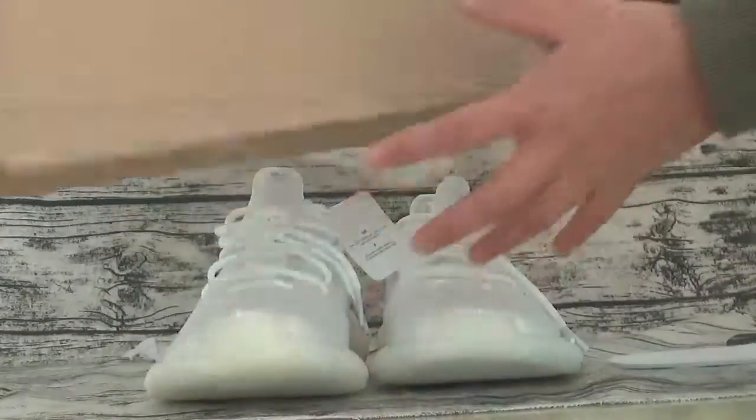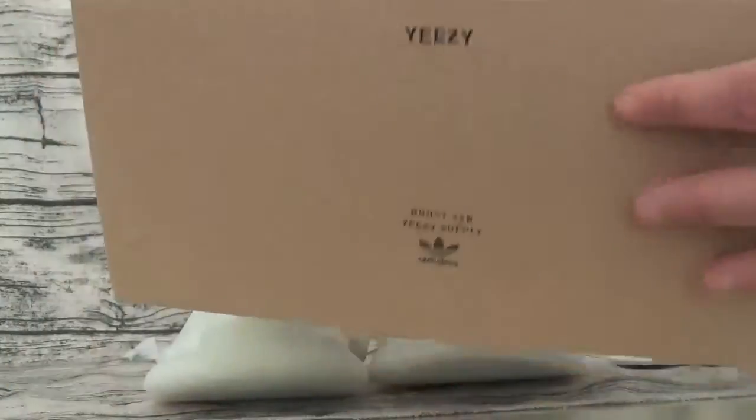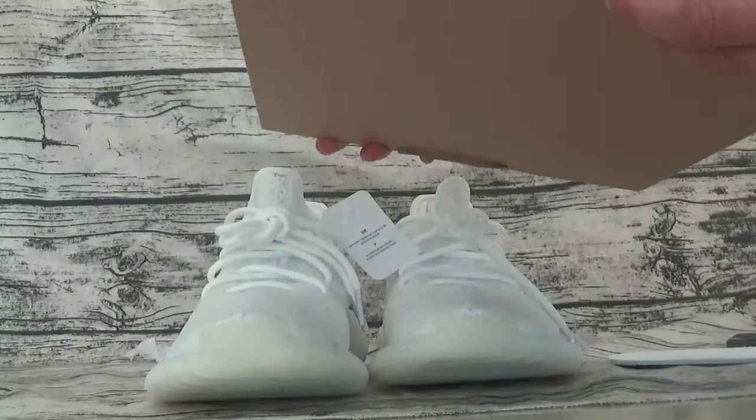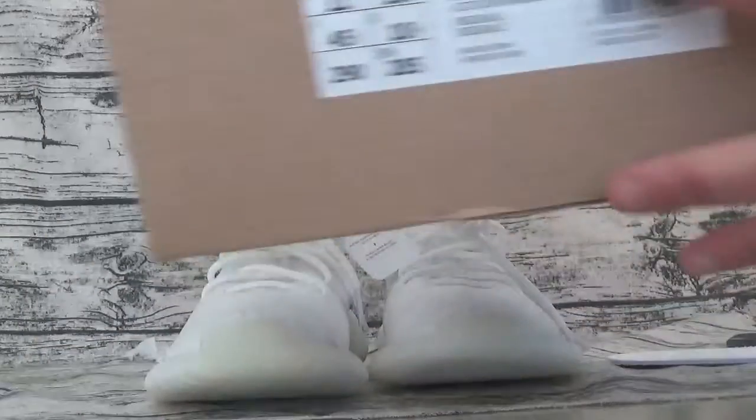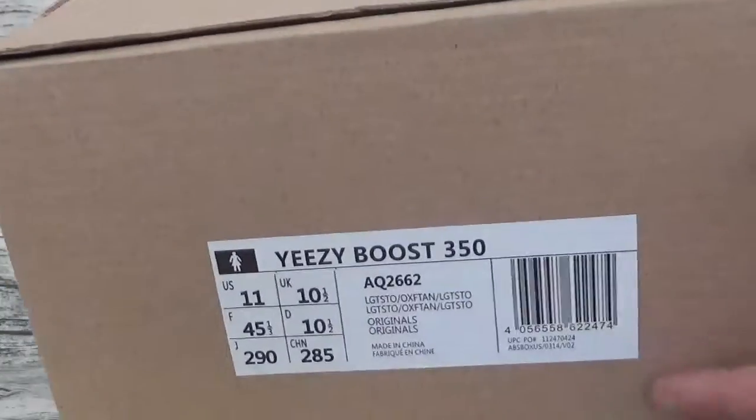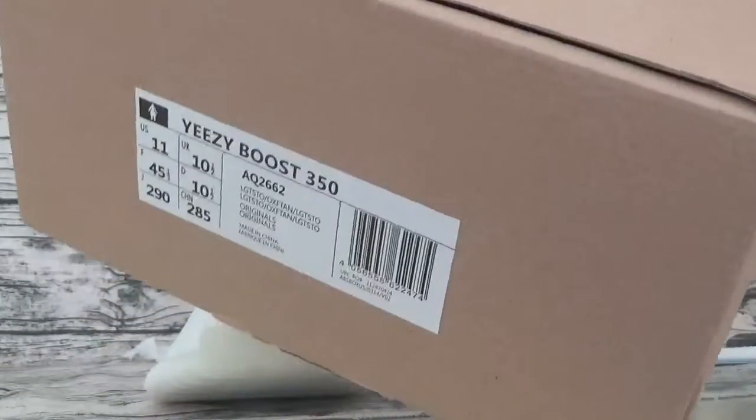Let's look at the box. Adidas, Adidas logo. It says the size information inside.